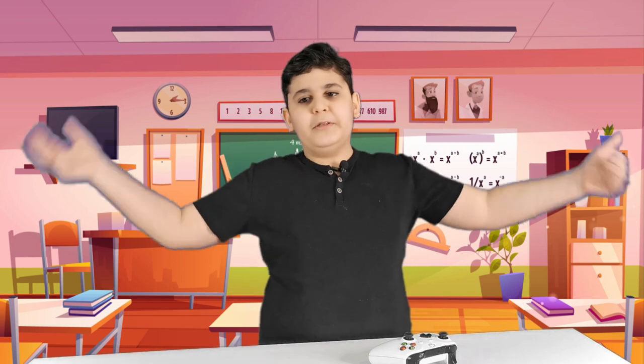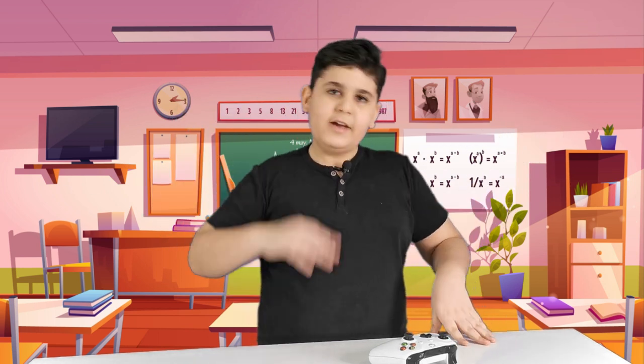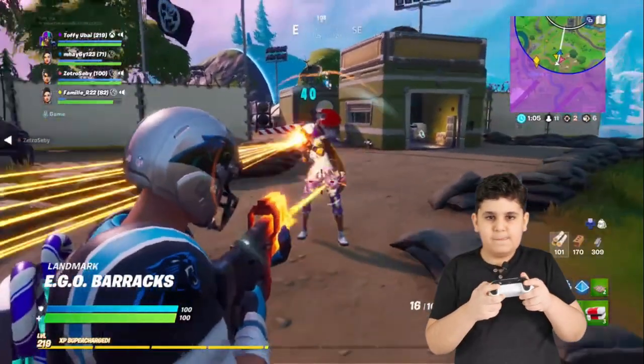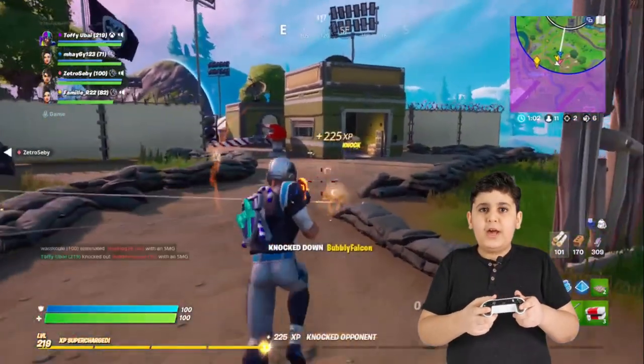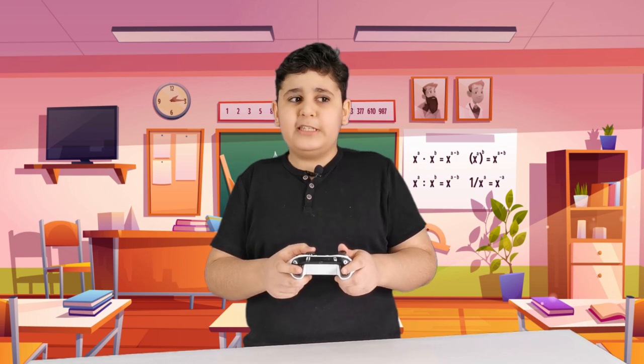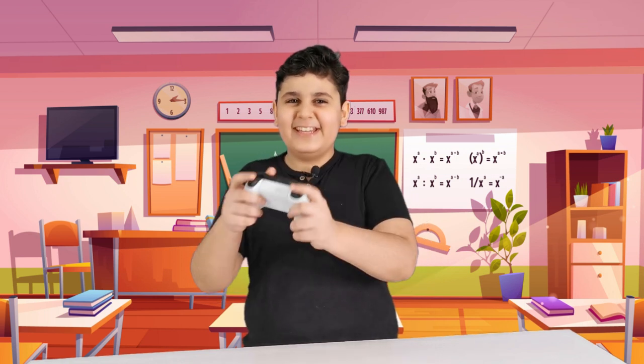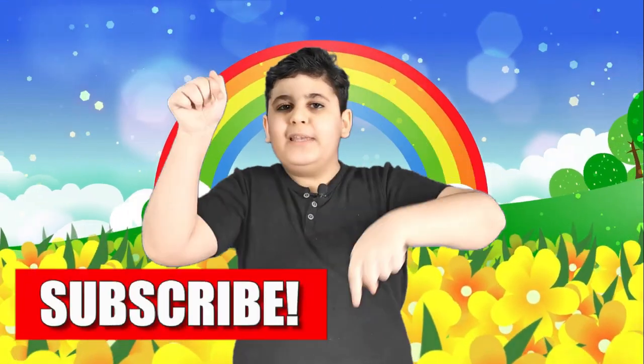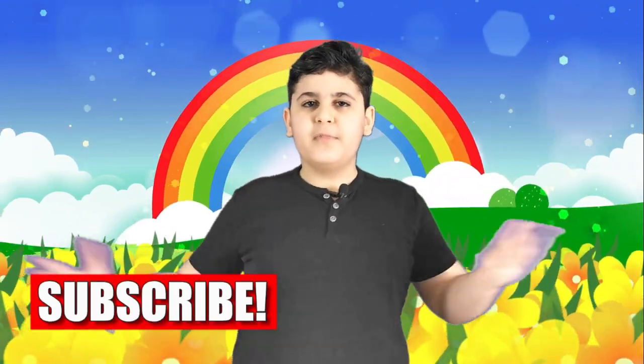School has started, so you should probably stop playing Fortnite and stop watching YouTube — I know, really sad. But we gotta study, we gotta learn. Trust me, it's a good idea if you stop playing Fortnite. Oh, you guys saw me — this is not what it looks like, I was just getting my fingers stronger. Okay, I did play, I'm sorry. If you enjoyed this video please leave a thumbs up, comment below anything you want me to show you, and that's it — bye bye guys, peace!